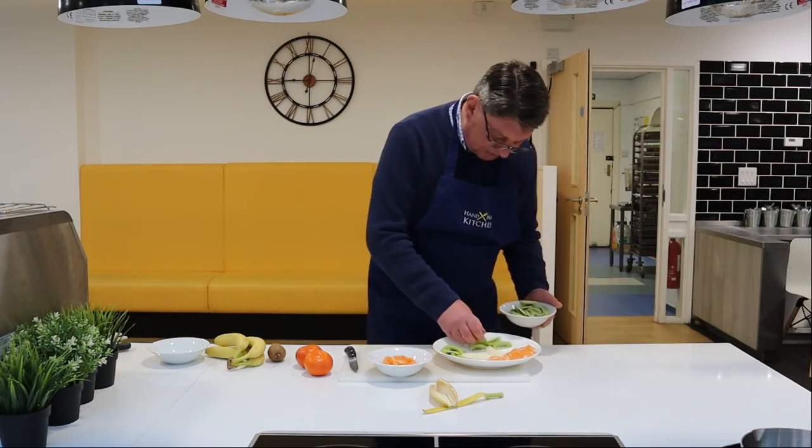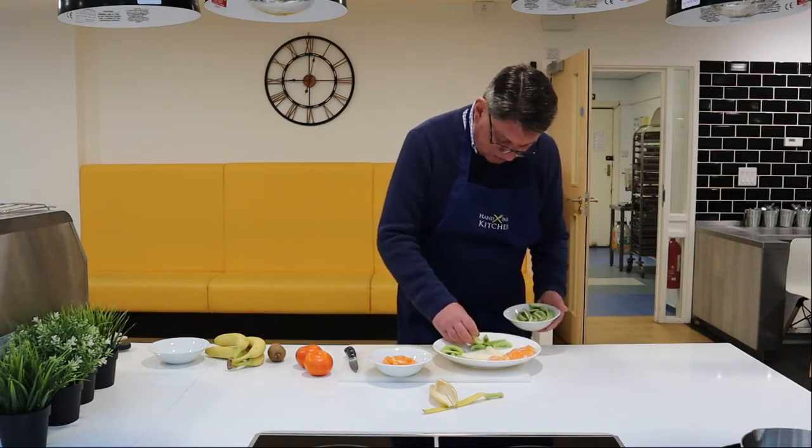We make simple, humble fruit look actually quite tempting. And it's very important, especially at this moment when it's very cold, to eat plenty of fruit because they are full of vitamins.